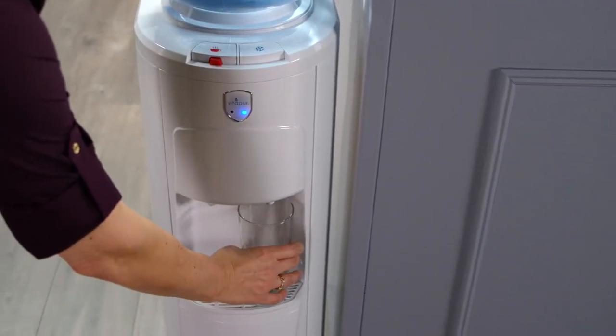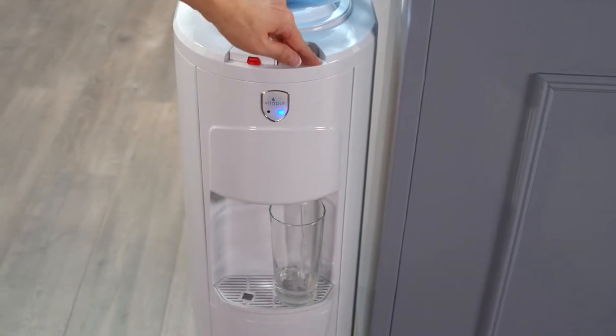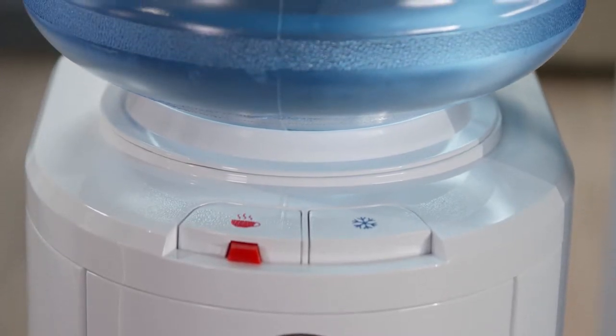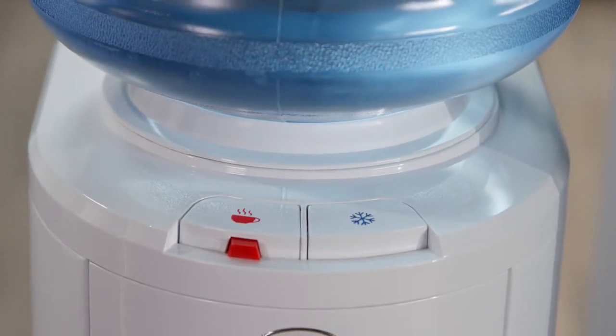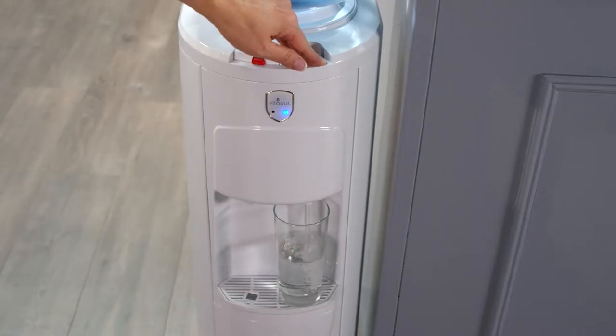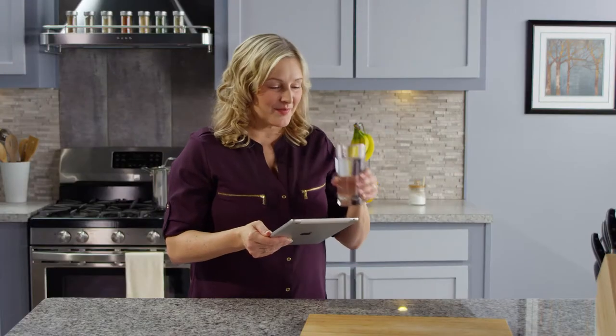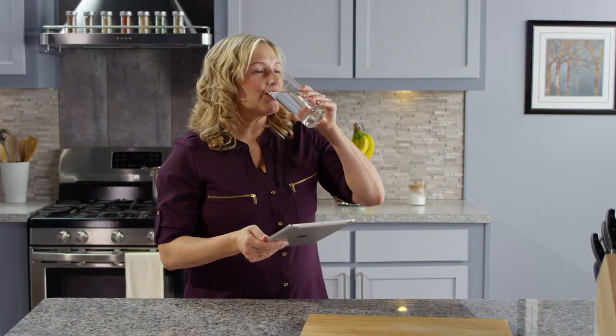An adjustable thermostat lets you set the cold water temperature. An anti-leak bottle support collar helps reduce leaks from fractured bottles. Long-lasting stainless steel water reservoirs maintain water temperatures and preserve your water quality in every glass.